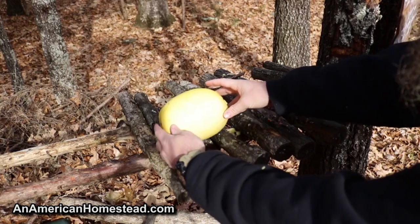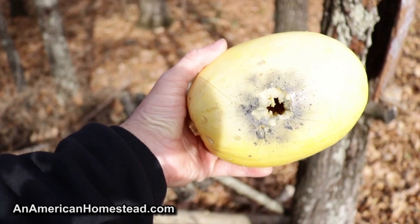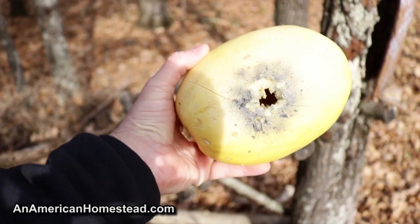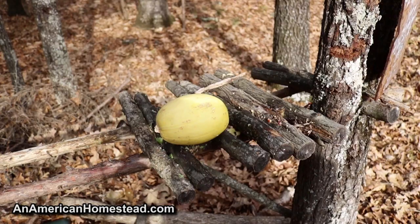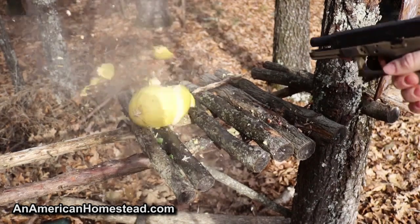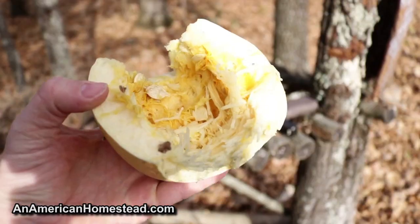The spaghetti squash. Definite powder burns, definite penetration. But I'm thinking the nine millimeter is going to be a lot more — let's just say — destructive. Your grown-in-Brazil spaghetti squash versus nine millimeter, let's take a look. Yeah, that's a bad day for the spaghetti squash.